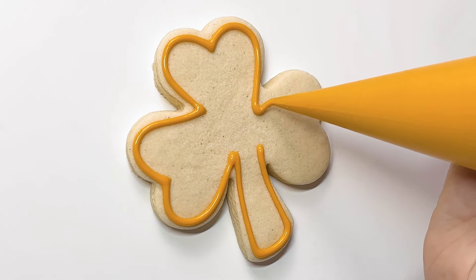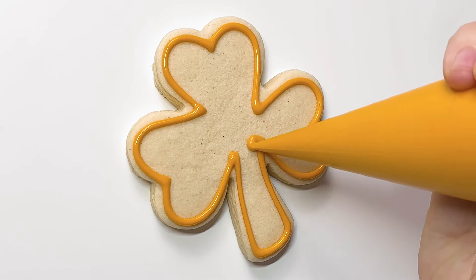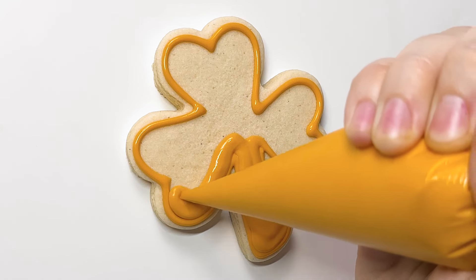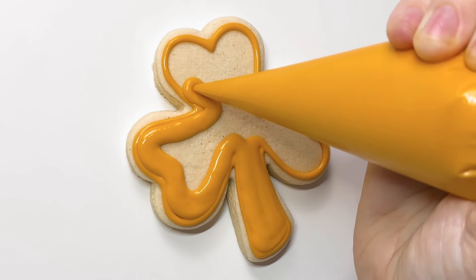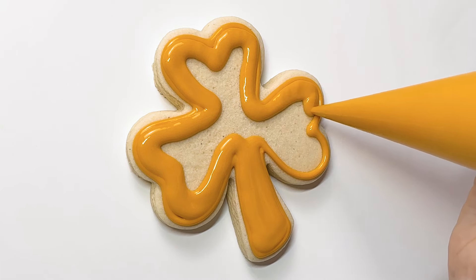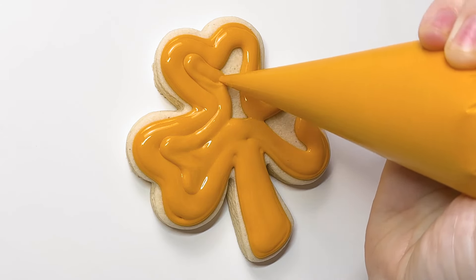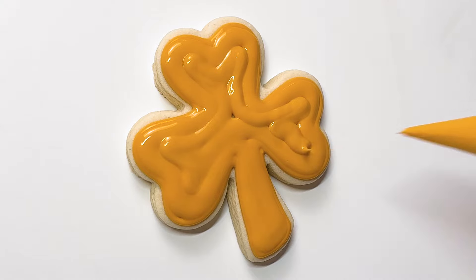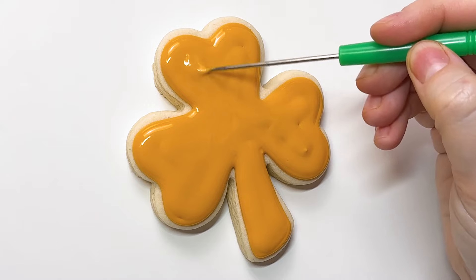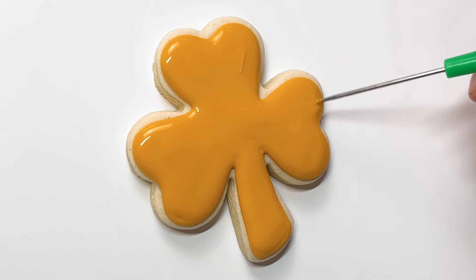So this next one might not be everyone's favorite, but that's okay. A lot of St. Patrick's Day celebrations involve this particular beverage. I did not come up with putting beer on a shamrock — it's been done many times before. But it is a really fun technique to learn how to do the bubbles, because you can apply that for champagne, a root beer float cookie, or something like that. This bubble technique is just a good thing to know.